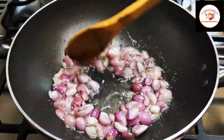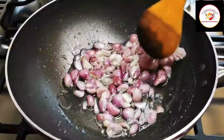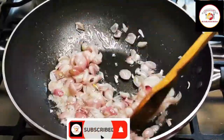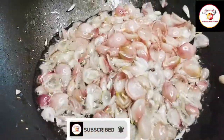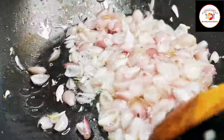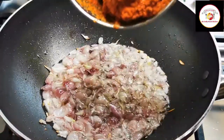I have roughly cut 15 to 20 shallots which I'm going to fry in the oil. In place of shallots you can use regular onion. Fry until it reduces to a small quantity, then you can add the grinded paste.